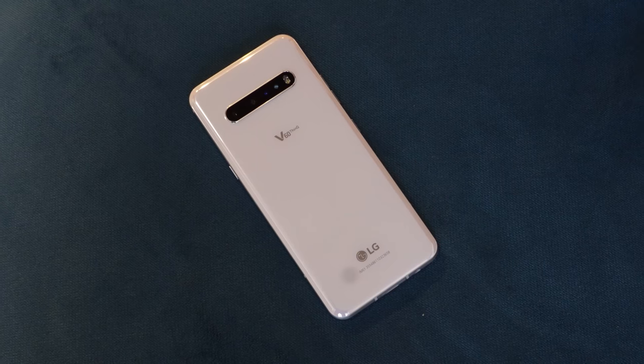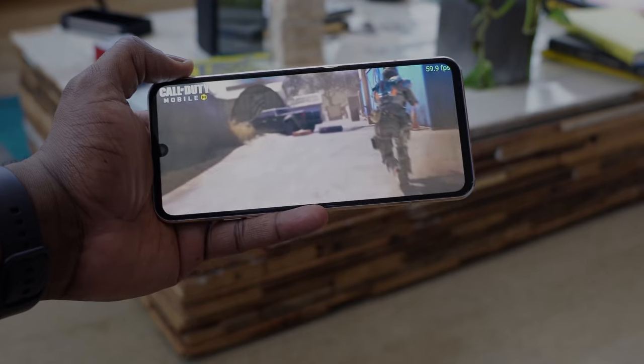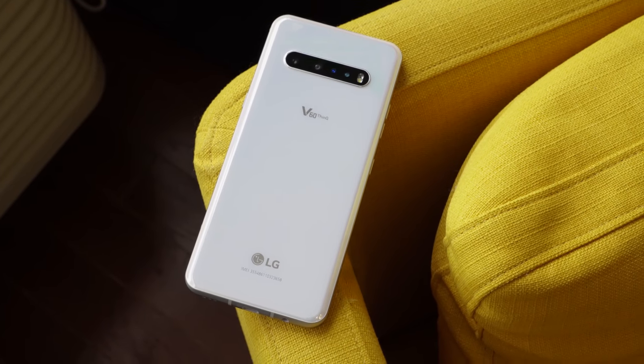Design-wise, the device looks like a standard smartphone — granted a premium smartphone, but it still has a very standard feel. It's not as flashy as other devices you see this year. It's got a notch on the display, which is a 6.8 inch display. It's a lovely display though — actually quite sharp and effective — and it's just got a very standard look and feel. This device also has a camera layout at the back with a camera array.